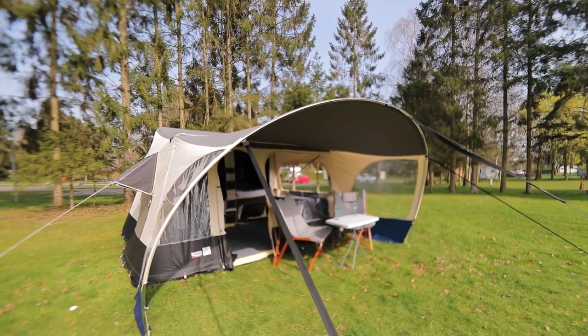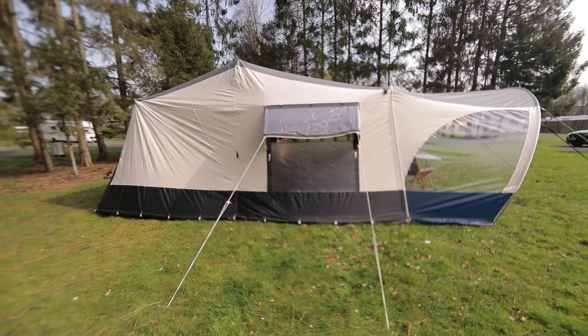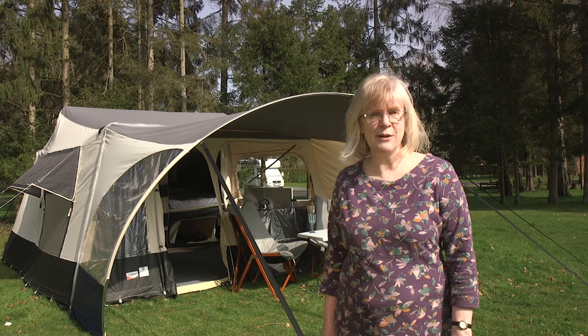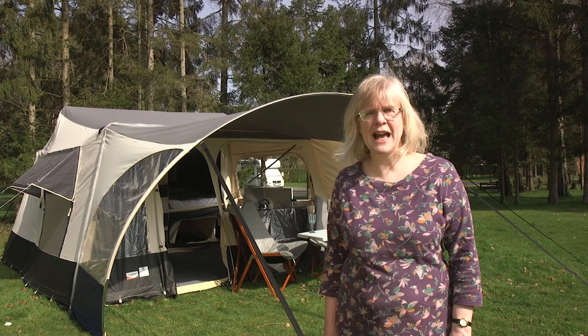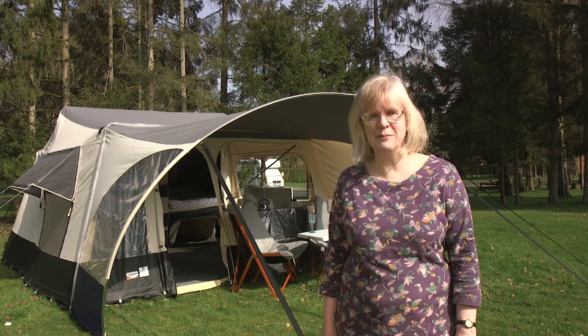It might be a bit of a squeeze with six people living in here if the weather's bad, but it's a great space for a family of four, especially if you have a small family car. You'll pay around £9,000 for this Jamais Outdoor AS, and it's very likely to hold its value well if you're ever tempted to sell.